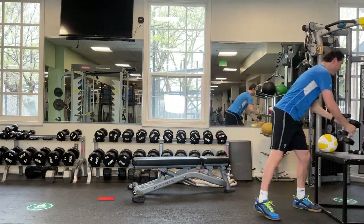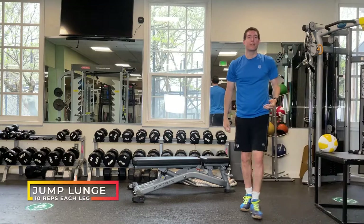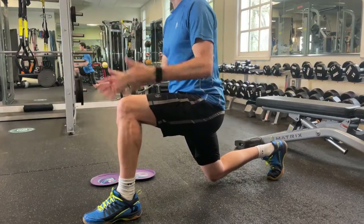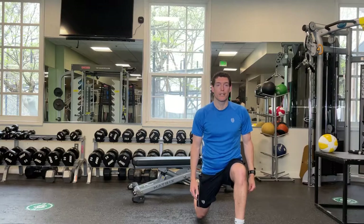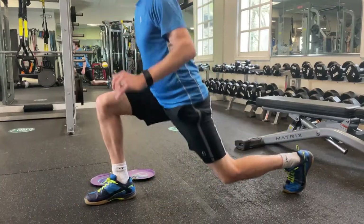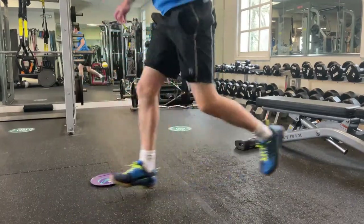The next exercise is going to be a jump lunge. You're going to start in a lunge position — whichever leg forward doesn't matter — and then you're going to jump and land on the other side. You're going to do ten in total for each leg, so twenty.